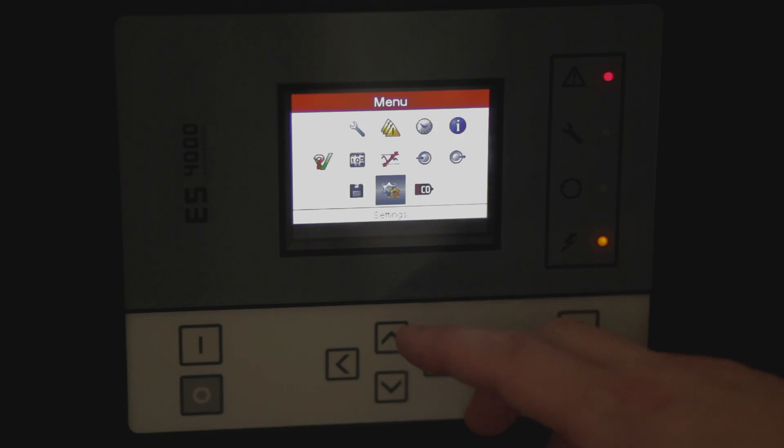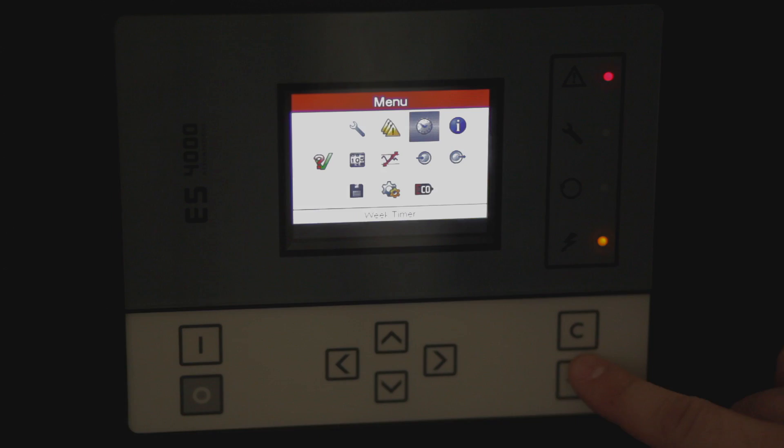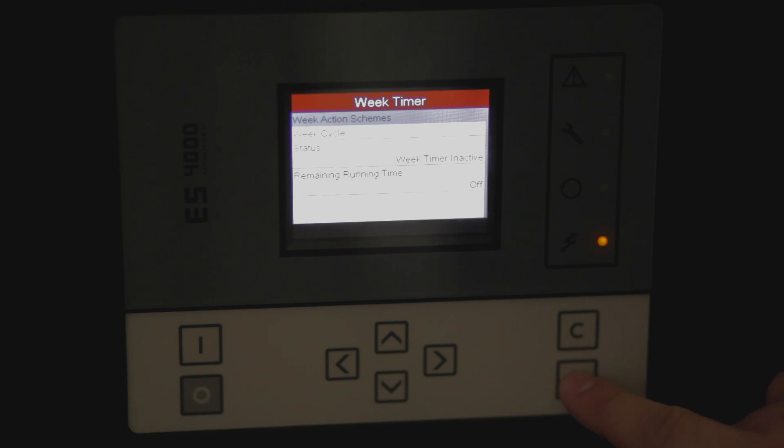In order to set your weekly timer, you'll need to go into your main menu. You'll select the weekly timer submenu, then select your weekly action scheme.